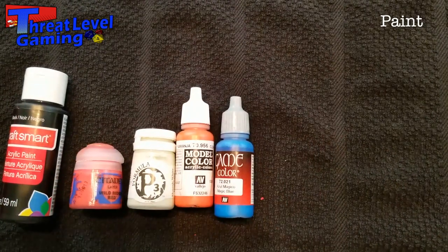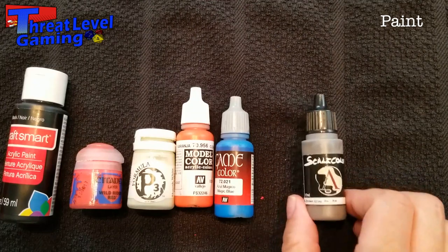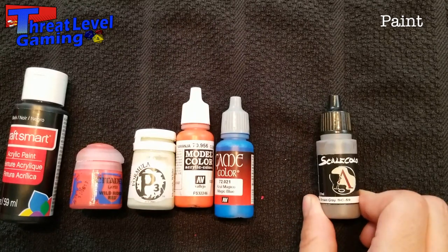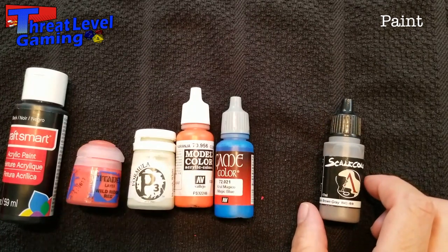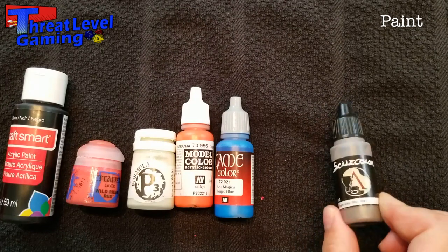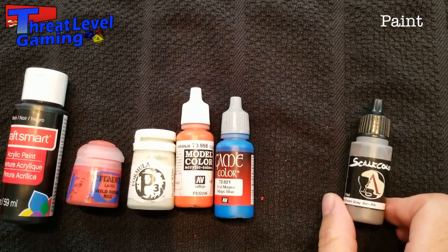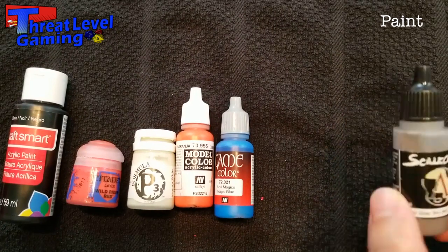There are also higher-end boutique paints like Scale 75 — more expensive, harder to find, usually from specialty stores, and you won't find as many discounts. They have really cool colors with super opacity or super transparency for advanced techniques. These are more appropriate after you've practiced and are comfortable with painting before investing in the high-end range.